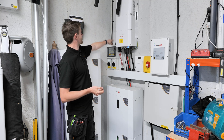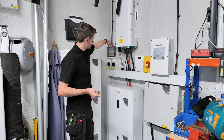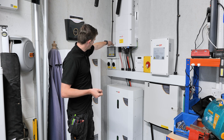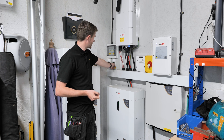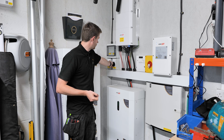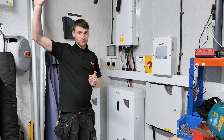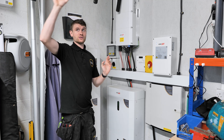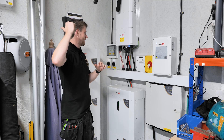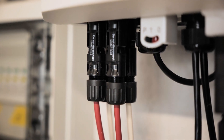Over on the inverter we've got our solar panel cables — two cables coming down this side straight into our surge protection box in the corner. They're green, so we know there haven't been any surges on the DC side. We've then got two DC isolators: one for the main house panels and one for the garage and the little annex panels. They come through and feed up into the inverter.